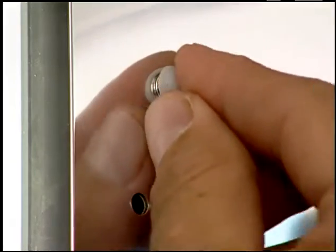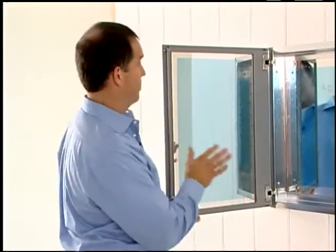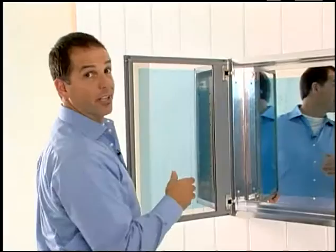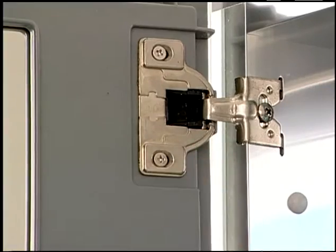It's a good idea to install dome caps over the mounting screws. Let's test the door's operation — it looks like we did a pretty good job. Now if we needed to make adjustments, these hinge screws would allow us to fine tune the position of the door for the best operation.